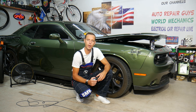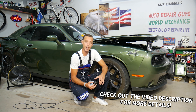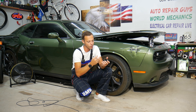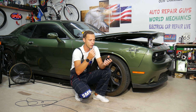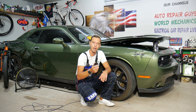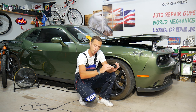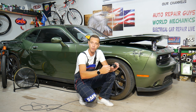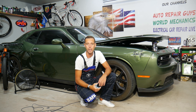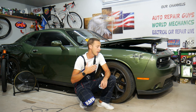Hey guys, welcome back to Auto Repair Guys. Thank you for watching and subscribing to the channel. Today will be a super helpful video to any of you with a car. If you open the oil cap on the engine to put oil or change your engine oil and you see that white buildup, kind of like jelly on top — white or yellowish buildup — this video will explain the number one cause of that.